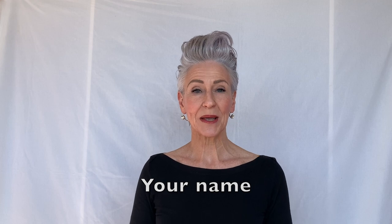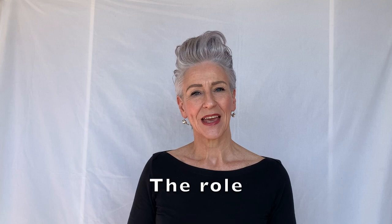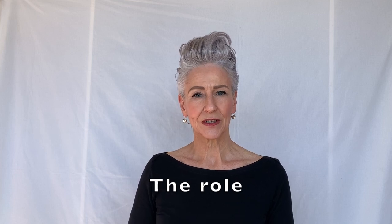Now to create the first of your two tapes — this is your introduction. Hi, I am Debra Chambers. I'm 58 years old. I'm with this agency and I will be auditioning for the role of stylist.